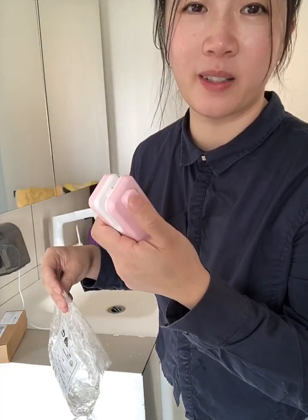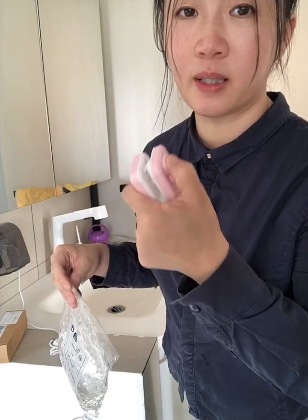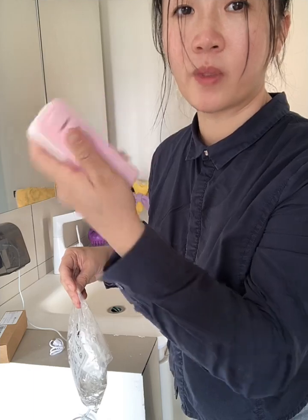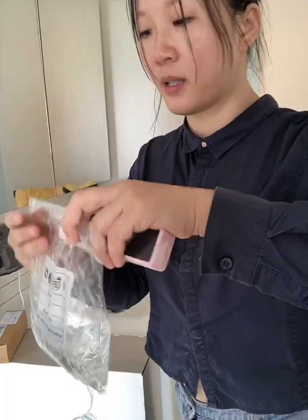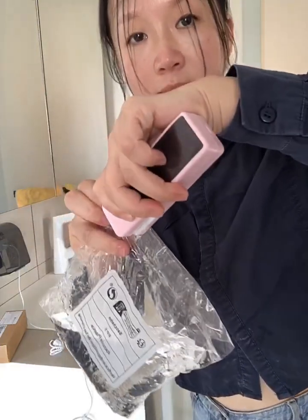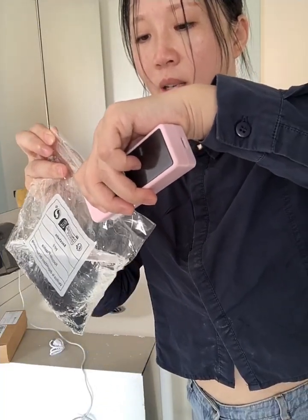There are two other buttons on the head too. For this one, there is a plus sign on the button and there is a minus. Let me turn it on, then I can see. Press it tightly and make it move.